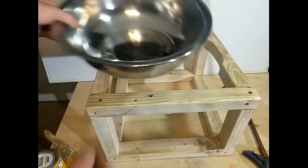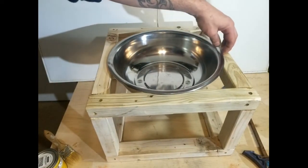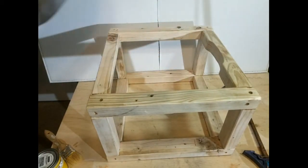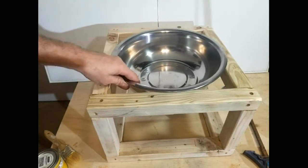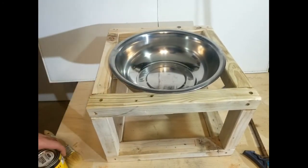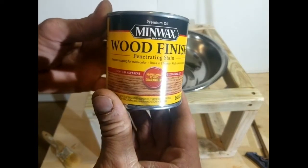Now I'm just going to test and make sure the bowl fits in there nice and tight. That little clip I cut in with the jigsaw makes it easier to lift the bowl in and out.